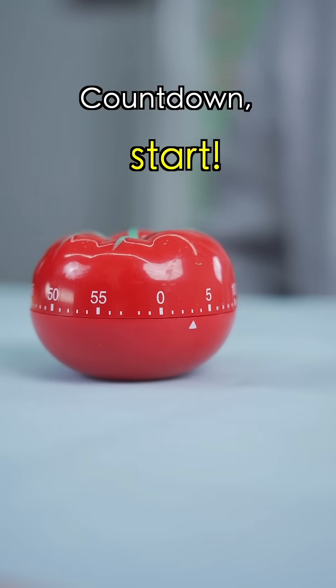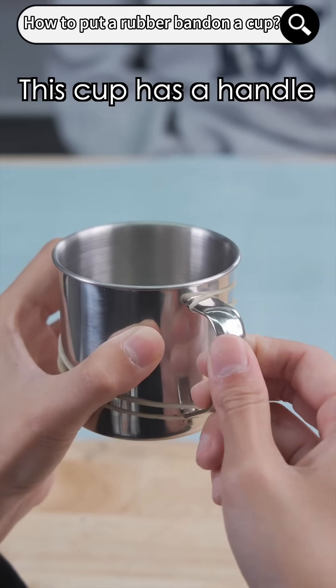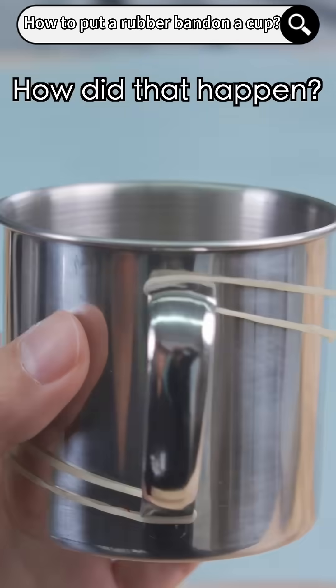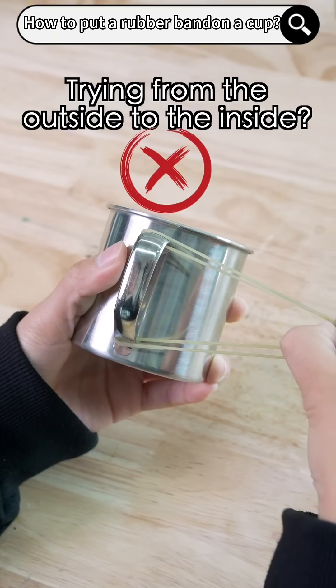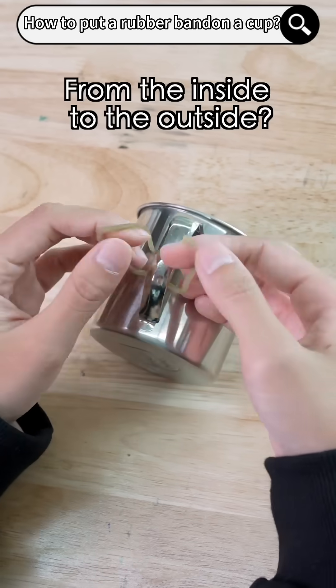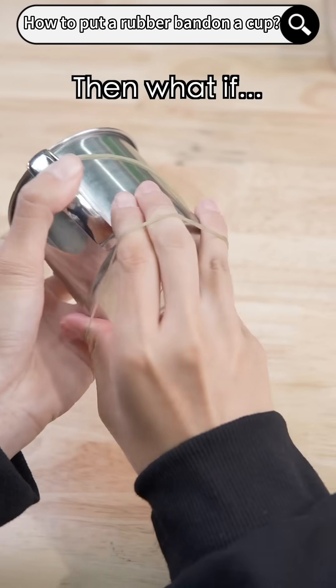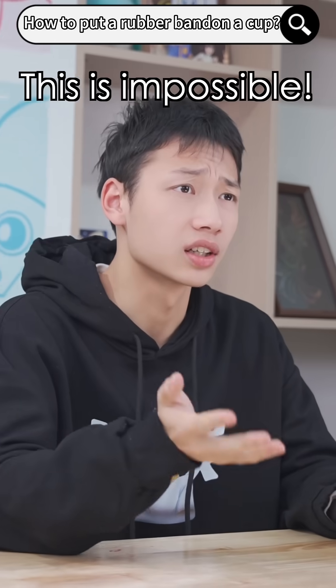Countdown. Start. This cup has a handle, but the rubber band went through it. How does that happen? Trying from the outside to the inside? No, that doesn't work. From the inside to the outside? Still doesn't work. Then what if? Still wrong. This is impossible.